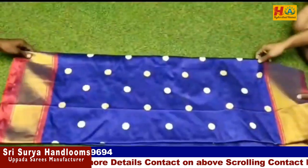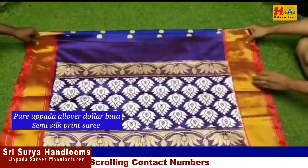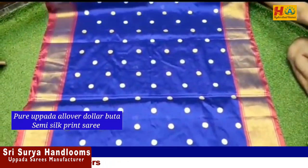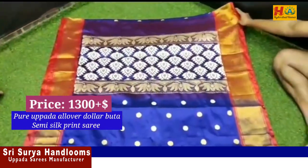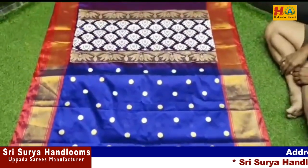Now this is a semi-silk printed sari. It has a gold design with a same-size border and contrast. It has a rich blouse and a plain blouse. The price is only ₹1,300.